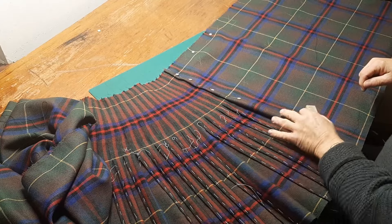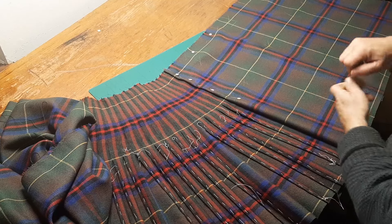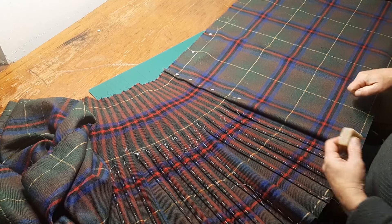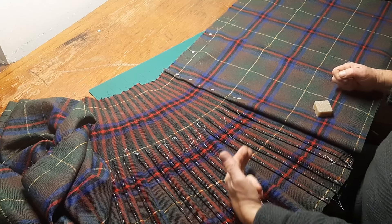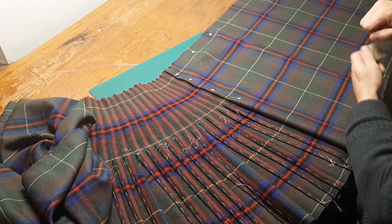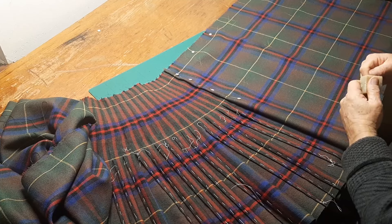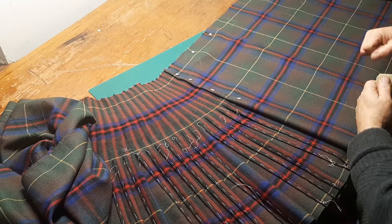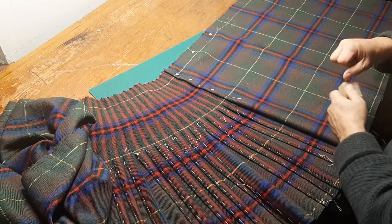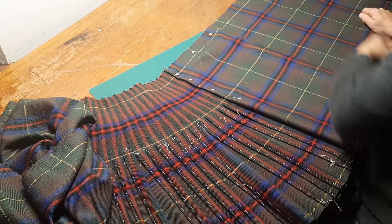This looks like rubbish, right? I get that. But once the canvas is in and the top band is on, I will baste this — probably in two, maybe three rows of basting from apron to apron — and then press it, and it won't look awful after that. There's a bit of shrinking to do up above in the sewn portion of the fell as well.